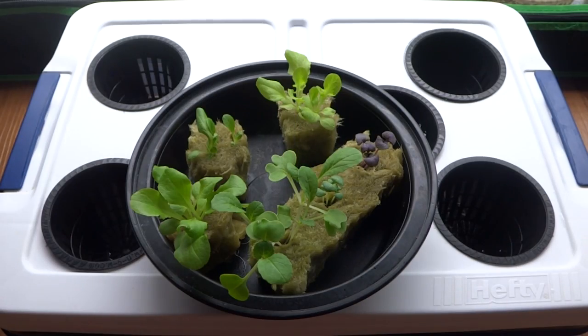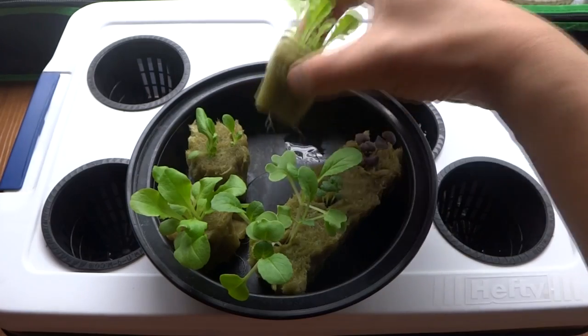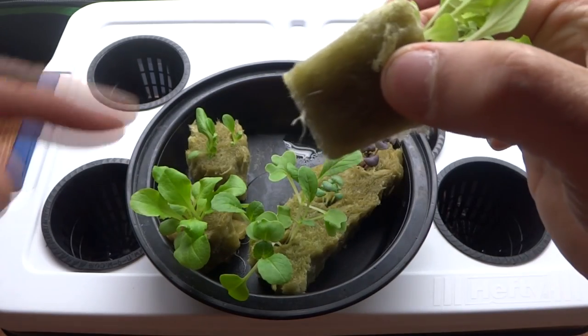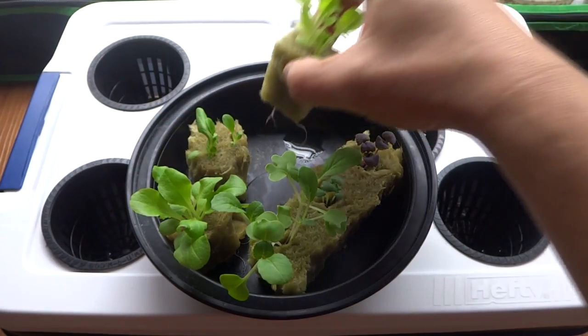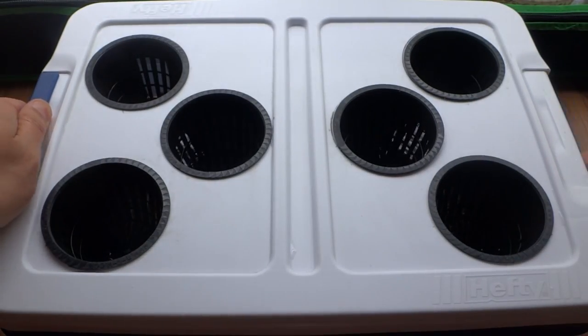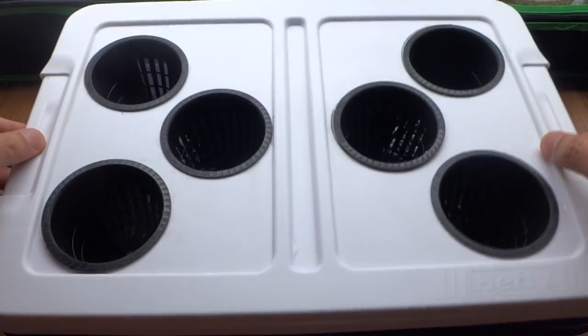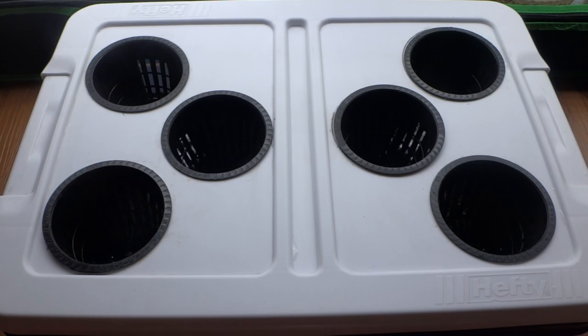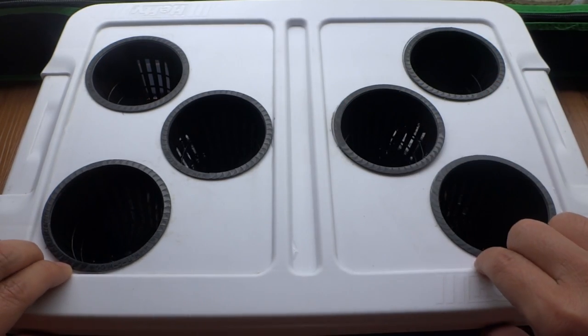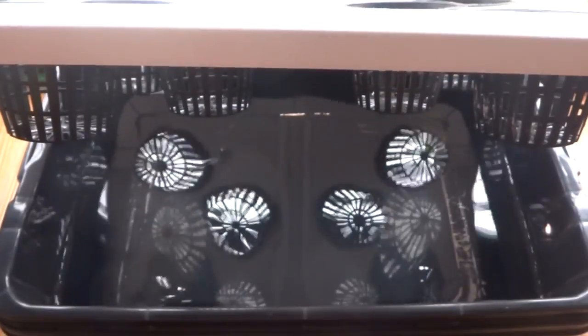Today is exactly two weeks and my plants are ready to be transplanted. Check out the growth on these guys. If you look at the bottom, the roots are ready. When you see roots like this, they're basically ready to be transplanted into your system. This container here holds two and a half gallons of water. I have already placed the water in here and I pH balanced the water to 5.9. Anywhere from 5.9 to 6.5 would work perfectly.